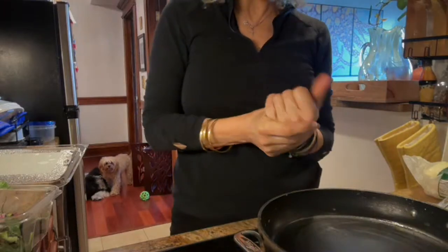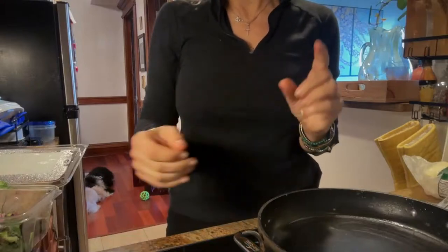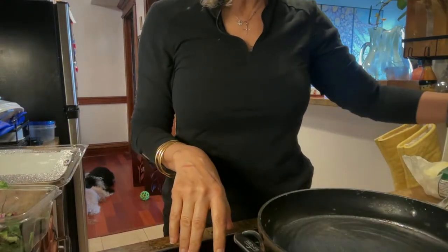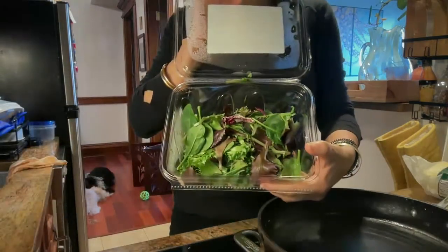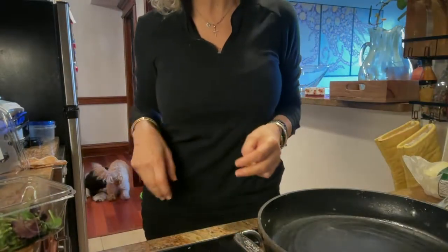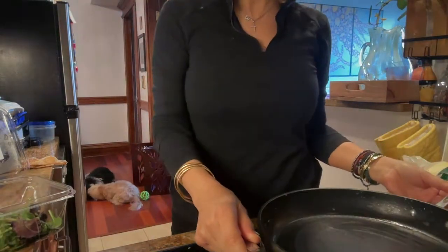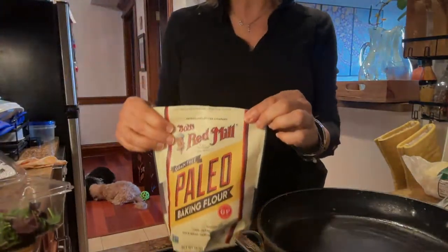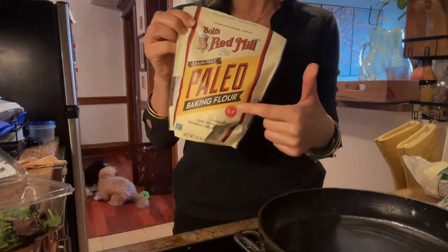Hello everybody! Today you're coming along with me — I'm going to try to make a gluten-free wrap. I saw it on a short; this lady made it and it looked very nice. She uses spinach but I don't have spinach, so I'm going to use lettuce that I have. She didn't have any instructions or proportions, so I'm just going to wing it like usual. I want to add a little bit of flour to keep it gluten-free — not that I have anything against gluten, I love bread!